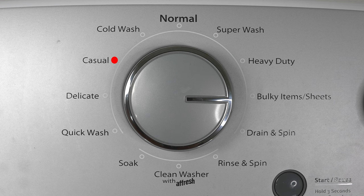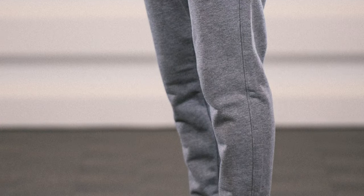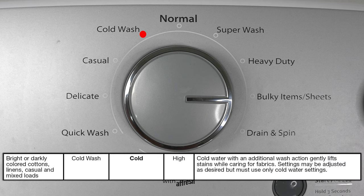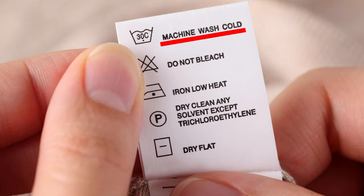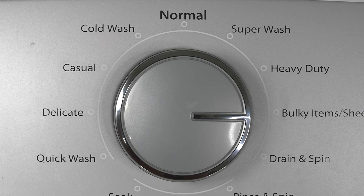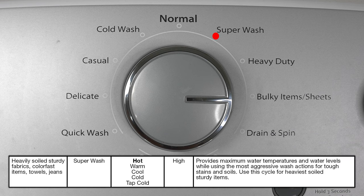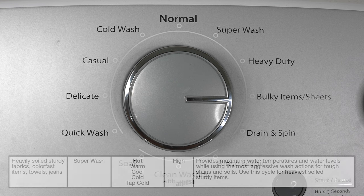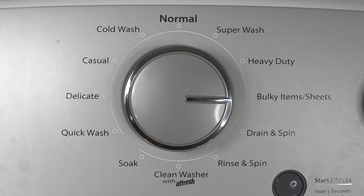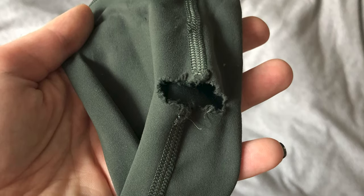The next cycle is casual, and this one's exactly what it sounds like — if you have a load that mostly consists of casual clothes like sport shirts or sweatpants, this cycle would be a good option. The next one is cold wash — it does not allow you to use warm or hot water, only cold water settings. Up on top we have the normal cycle, which is just for mixed clothes. If you have a bunch of different clothes together and you're not sure what cycle to choose, just go ahead and choose normal. Next up is super wash, and this is for clothes that are really dirty — like jeans with oil stains. Keep in mind that this is an aggressive cycle, so if you put light shirts or delicate clothes in here, they can get a little bit ruined.